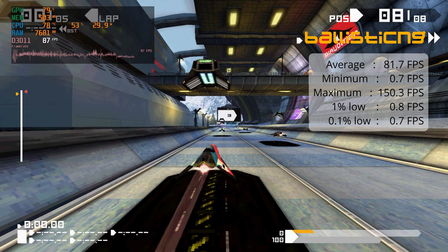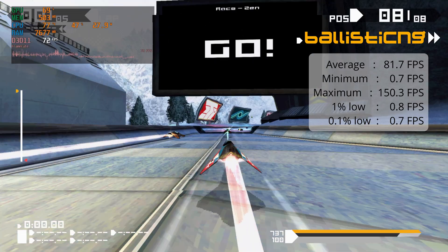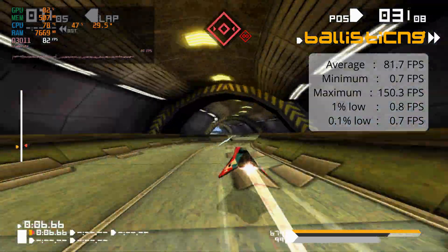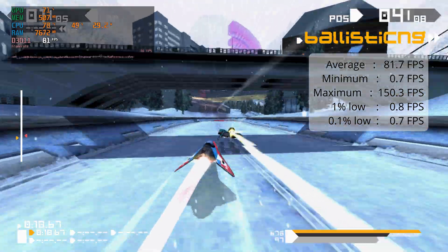Now where this PC really shines is indie games. Here I've got Ballistic NG, which is like a Wipeout 3 clone sort of game, and it is so buttery smooth — you wouldn't think it's running on a tiny NUC. So if you're a big fan of indie games, this is probably a good PC for you.